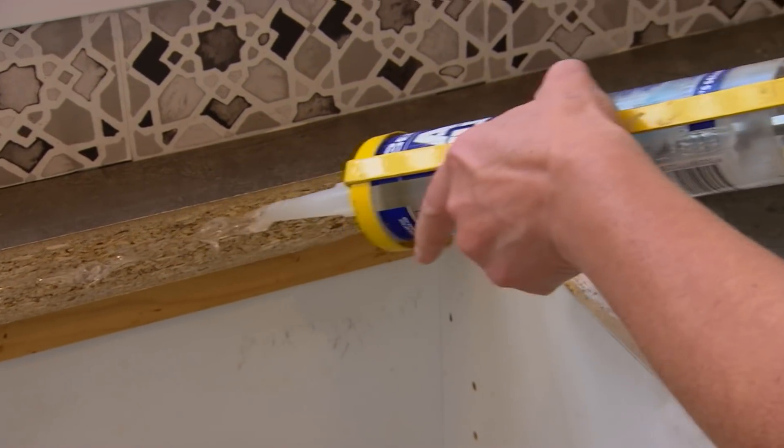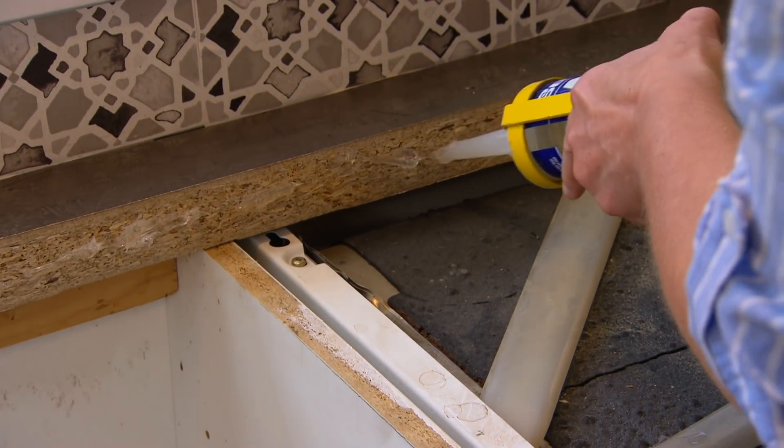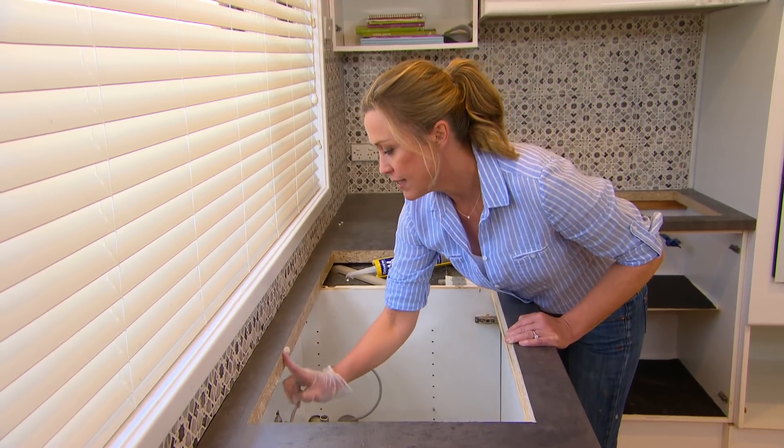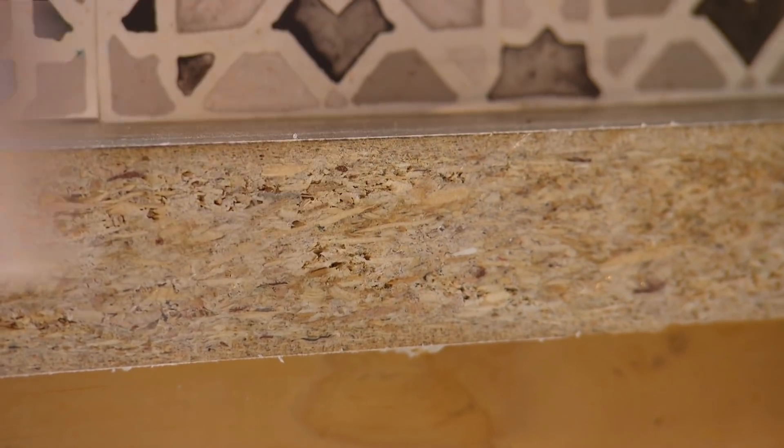Even though your kitchen sink is sealed to your laminate bench top, it's a good idea to just run some extra silicone around the inside cut edge. That way if the seal does fail, it'll stop any moisture from really soaking in and swelling the bench top.